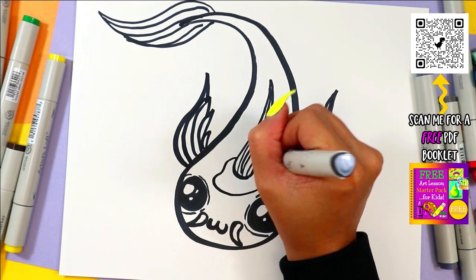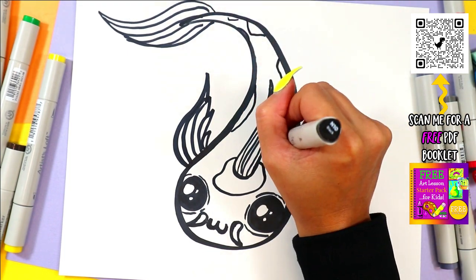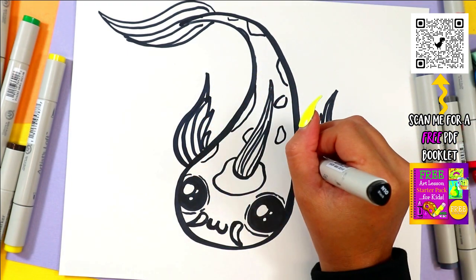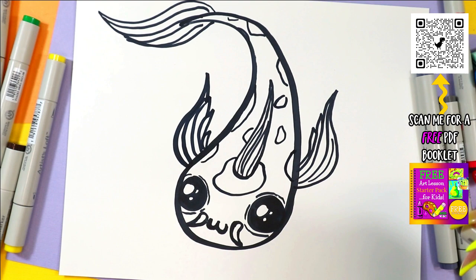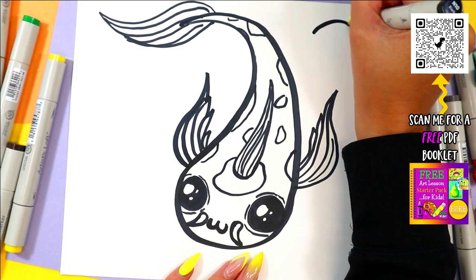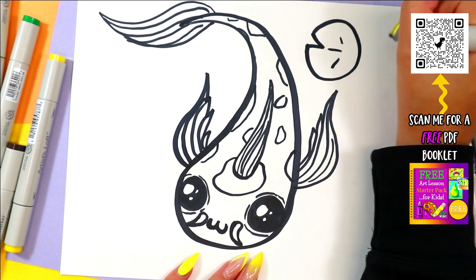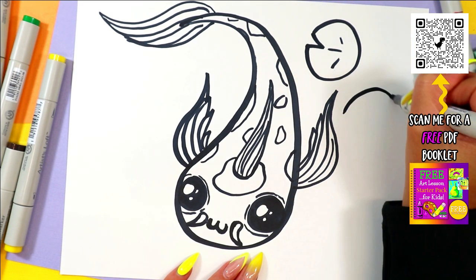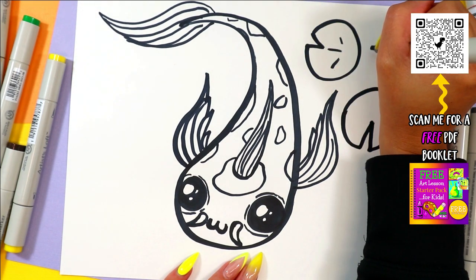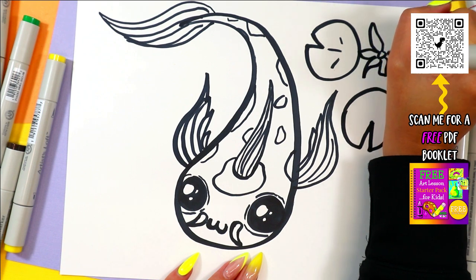You can also add some spots or designs onto your koi fish. They come in lots of different colors and spots and shapes. You can check them out and see what kind of patterns you would like to draw and get inspired by. And as this fish is in a pond, I'm just going to draw a few lily pads here, floating off to the side, to add some elements in the background and add a little extra detail.